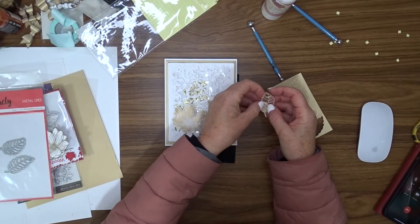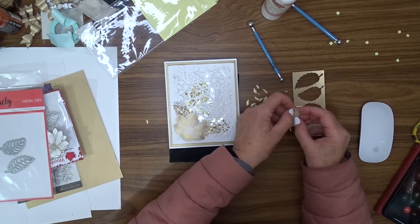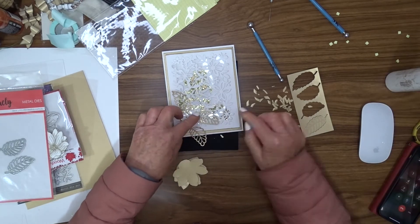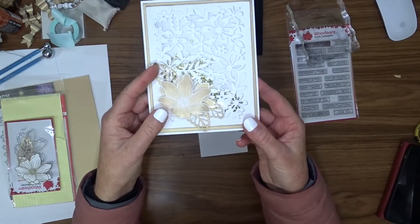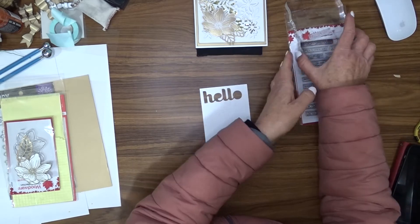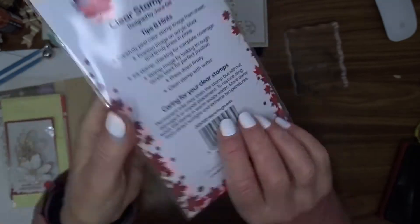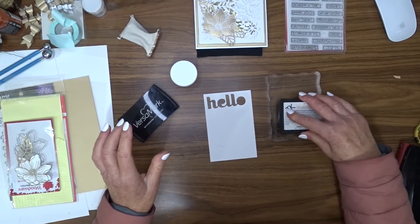I'm going to use the Uniquely Creative Little Leaves die once again to cut some leaves to go with this flower. I decided to go with the gold flower and I'm cutting the leaves out of gold as well. Once I'm happy with the position of the flower and the leaves, I use liquid glue to hold them in place. The sentiment for this card comes from the Woodware stamp collection called Word Fragments — I'm going to stamp and heat-emboss 'It's Your Day' in gold embossing powder onto white cardstock.